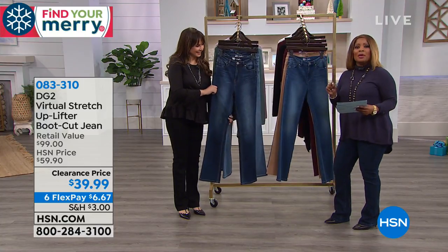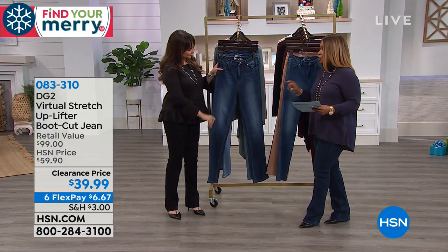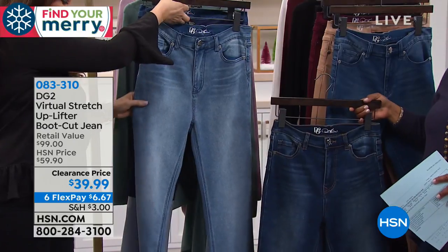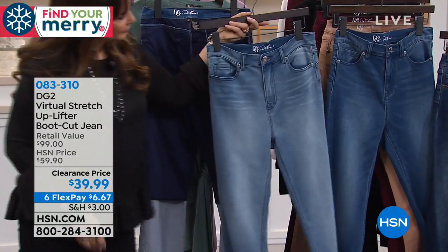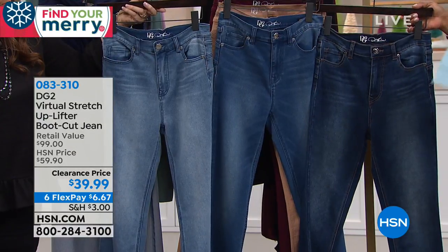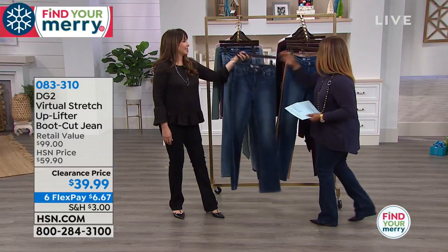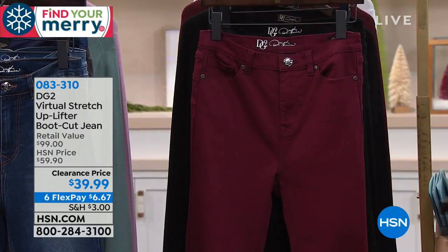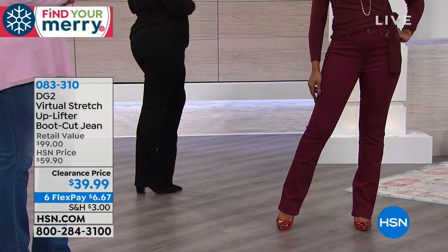Colors for the uplifter: indigo (dark denim), chambray (lightest, rock-and-roll boho), mid-tone (middle shade), camel (very limited), wine (don't wait on this one), and classic black. Inseams: petite 28", average 30", tall 32". Model Ingrid normally wears size 4-6 tall and is wearing a size 6. Siobhan recommends going down a size since it's virtual stretch.